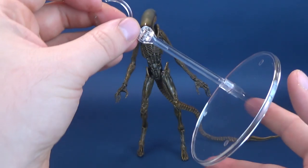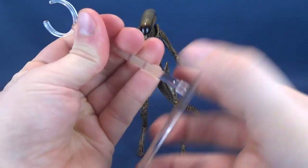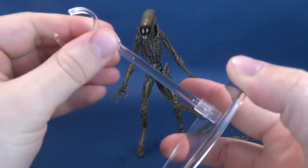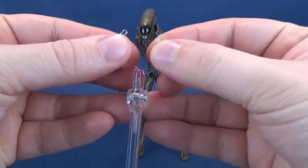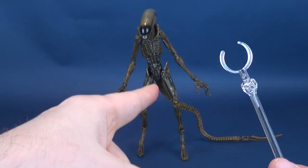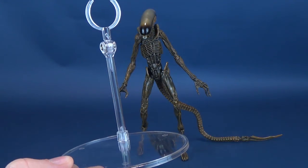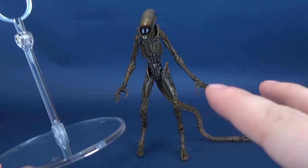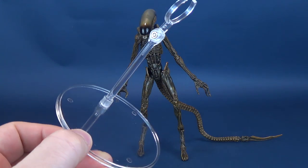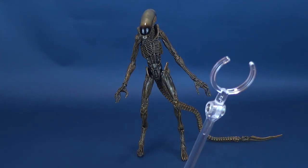It also comes with the clear circular display stand, which does have some movement of its own. The post swivels back and forth, rotates up and down, and functions as a clamp that can attach to its leg or awkwardly around its torso. In all honesty, though, I had this figure out of packaging with really tight joints, and so far I don't even need this stand — though I know I just jinxed that by saying it.